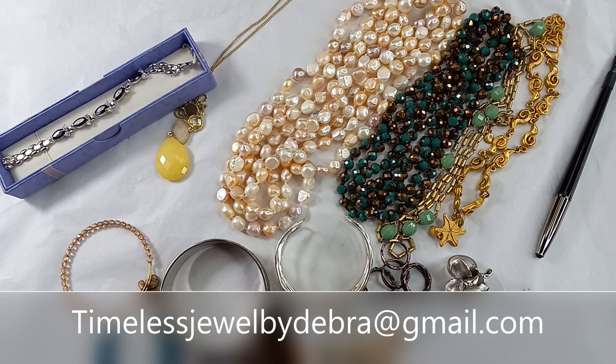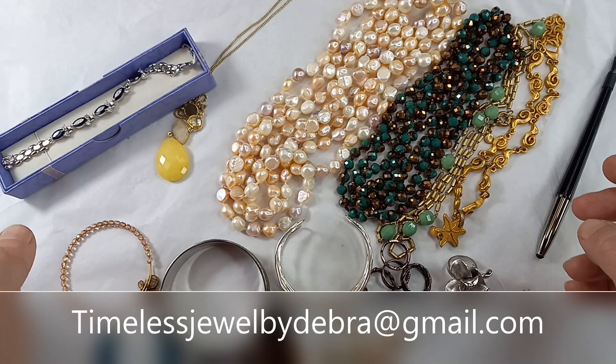Hi guys, it's Deborah with Timeless Jewel by Deborah. Today we are on box four of ten of the thread-up series, so this is a nice mix of jewelry.